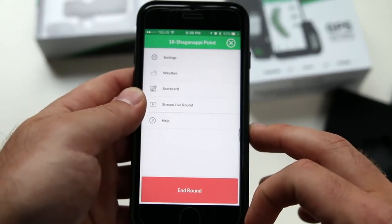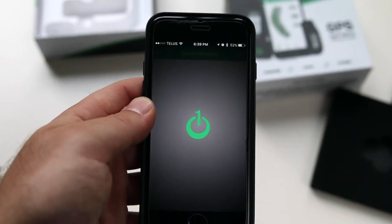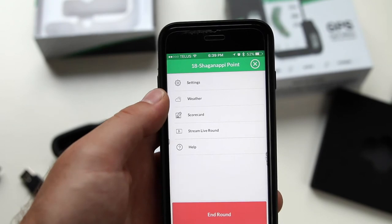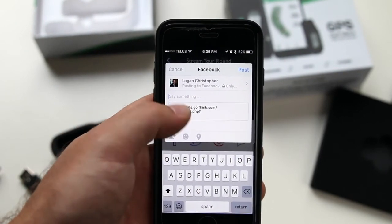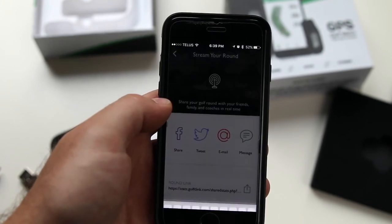Within the menu at the bottom right, you can view the weather forecast and stream your live round via Facebook, Twitter, email, or text message. This way your coaches, family, and friends can follow your game live as you enter your scores.